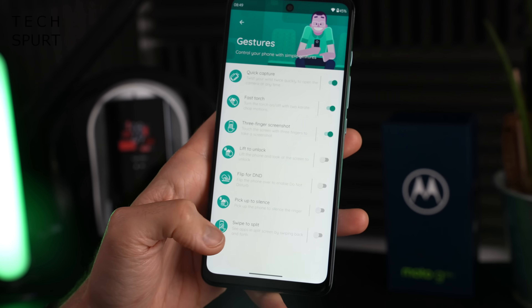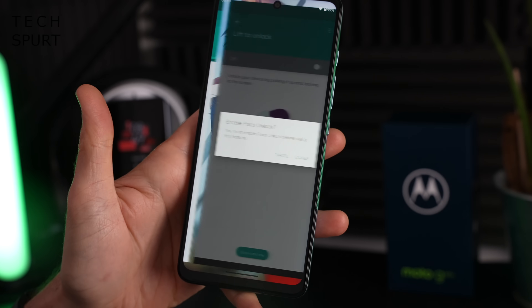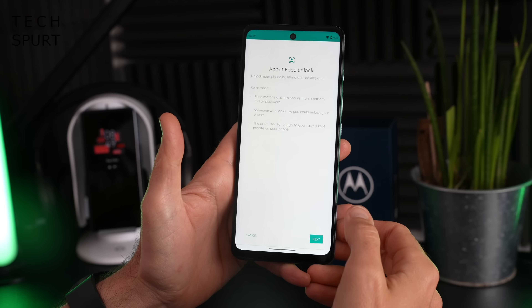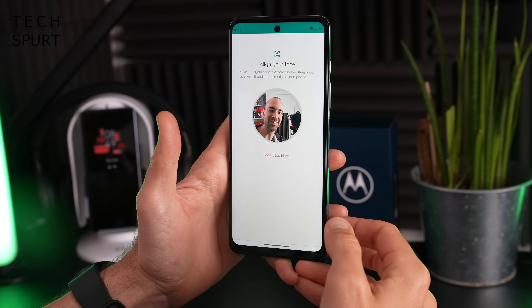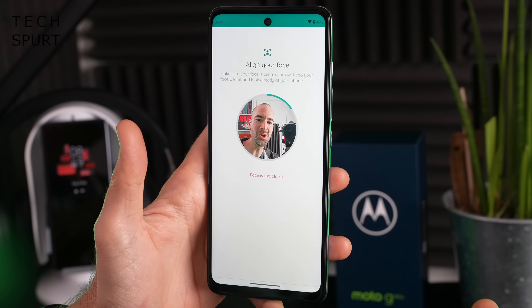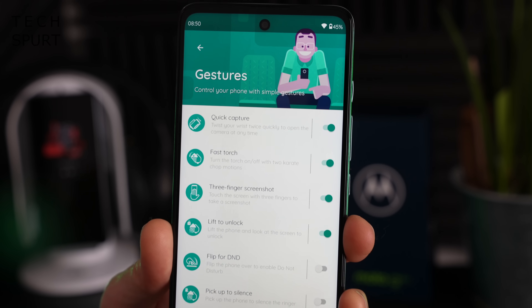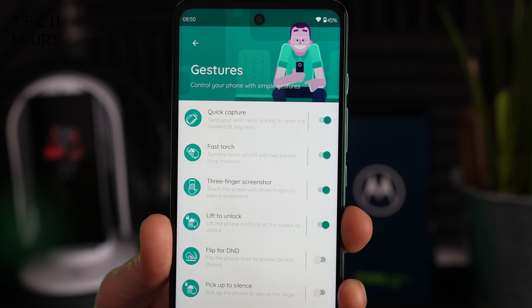One of the best parts is the gestures section, which adds all kinds of excellent stuff such as lift to unlock — very handy. This can be paired with the face unlock feature so you can bypass the fingerprint sensor entirely. Though every single time it says 'face is too blurry' — not sure what Motorola is saying about my face! And of course, any regular viewers will know I absolutely adore that fast torch feature.